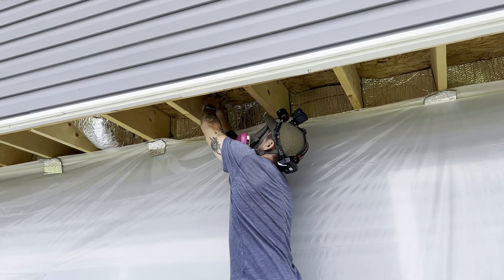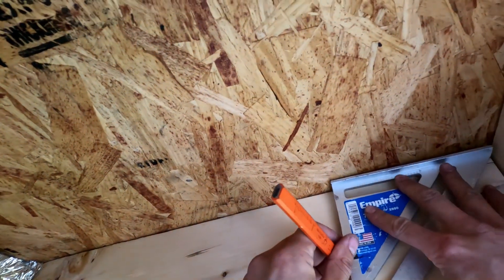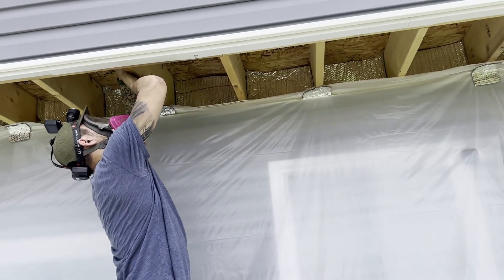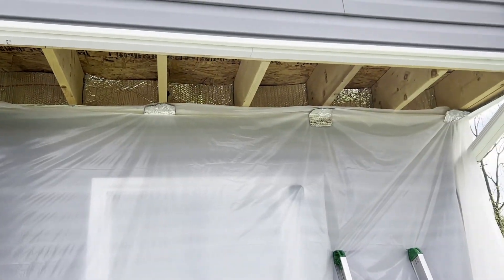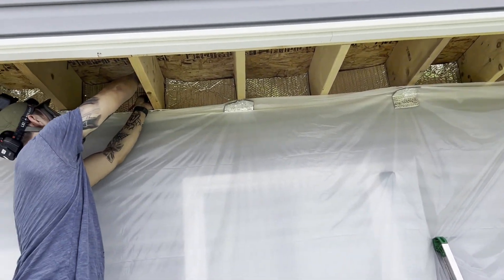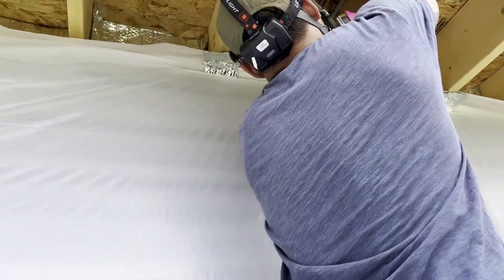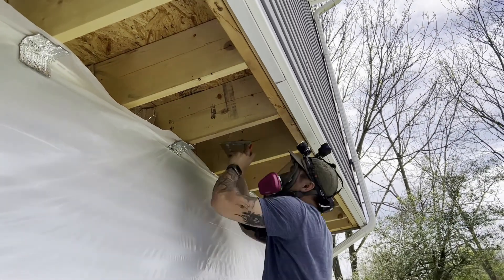Kyle masked up before he uses the spray foam to be safe. What he's got going on here is he's marking four inches so that we can achieve the desired R-value, which is R25. The way we're getting there is for each inch of this foam it's equivalent to about six R-values, so we're going to get right about R25 with four inches.